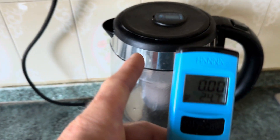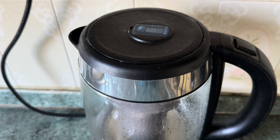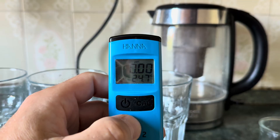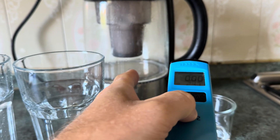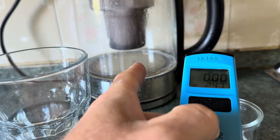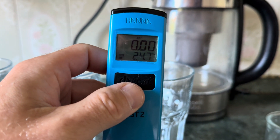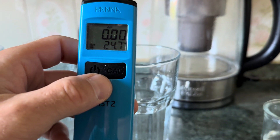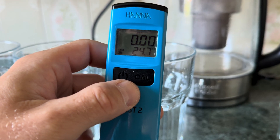We also have Brita hard water lime scale filters — the latest version — and they do make a difference. We had normal ones and within one and a half weeks we could see white lime scale on the bottom. Now it's three to four weeks and no sign of lime scale. The all-in-one is very confusing because people might think it's also for lime scale, but it's not. There's another one that is dedicated.